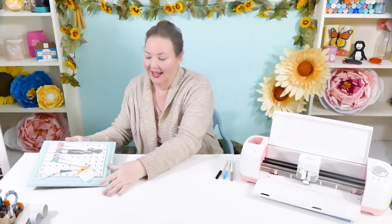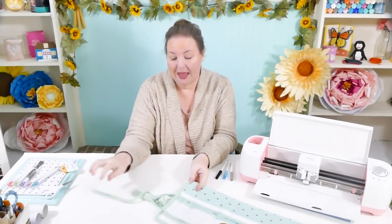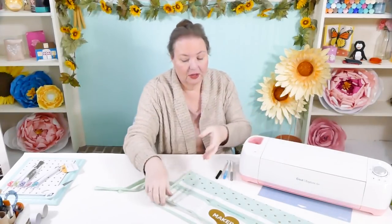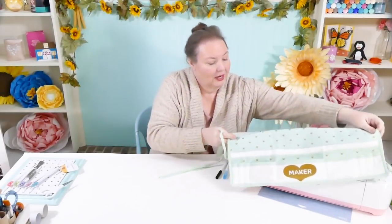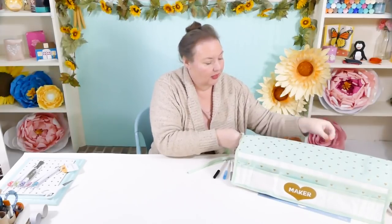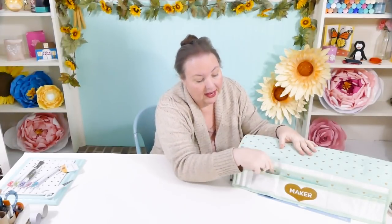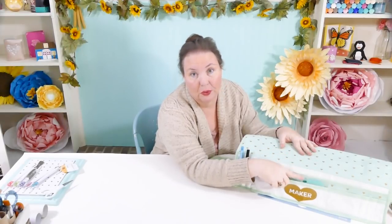I have yet another idea, and that is my Maker Mat. This is my design and I share it freely on my blog. I made it on my Maker — it was not difficult at all. So let me show you how this works. The idea is that it can be a dust cover, so it goes right over your machine, just like this. And you can put your tools and your pens and everything in here. I've got my measuring tape in here, and I have my extra large scraper in here. I sized the pocket so it would fit this perfectly.